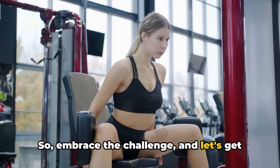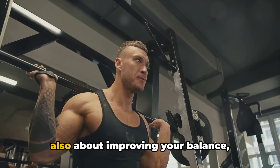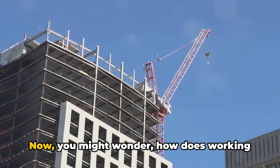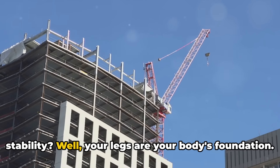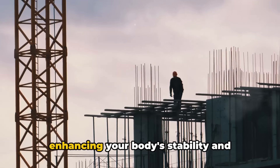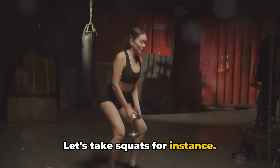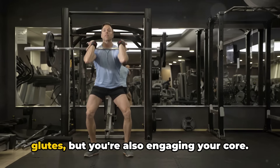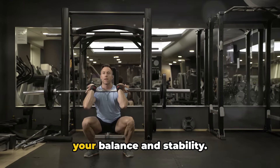Embrace the challenge and let's get those legs working. Don't underestimate the power of leg day — it's not just about building muscles, but also about improving your balance, stability, and overall functional fitness. You might wonder how working on your legs improves balance and stability. Well, your legs are your body's foundation. By strengthening them, you're essentially enhancing your body's stability and balance, much like fortifying the base of a skyscraper. When you perform a squat, not only are you working your quads, hamstrings, and glutes, but you're also engaging your core — and that engagement is what helps to improve your balance and stability.